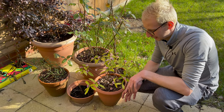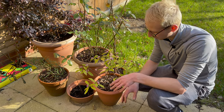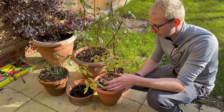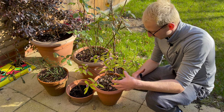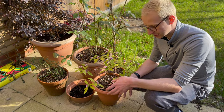Down here on the patio there's still not a huge amount happening — quite a bit of tidying still for me to get on with — but I did want to highlight my daphne. I have two daphnes: one at the front of the house and one at the back here. They're one of my favourites for late winter and early spring scent.